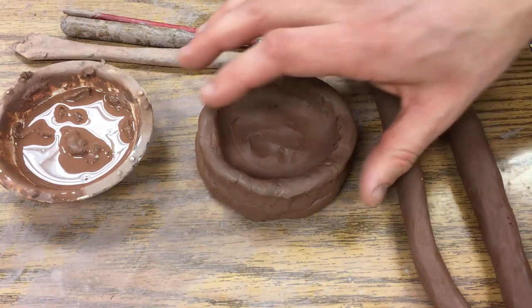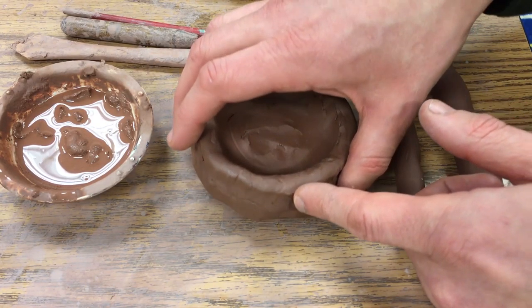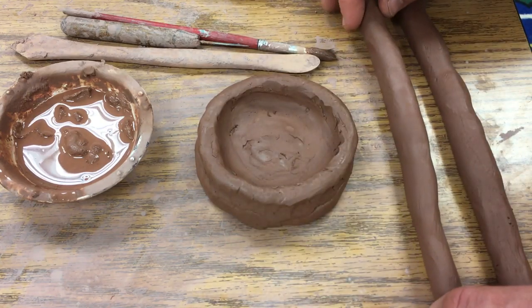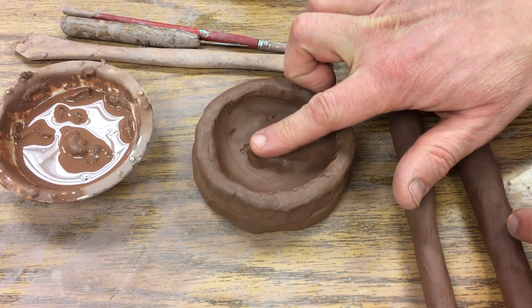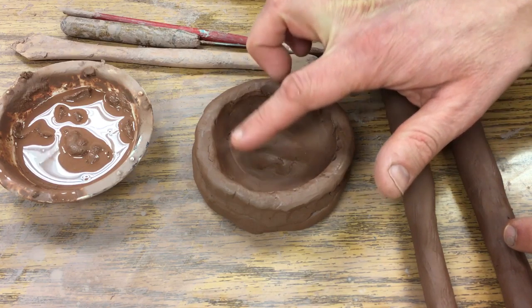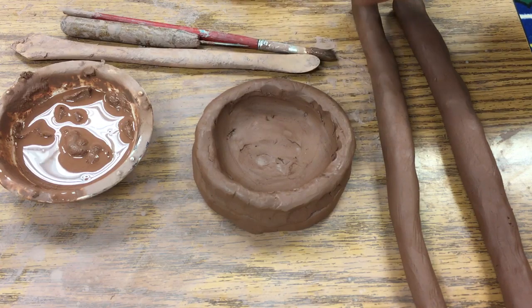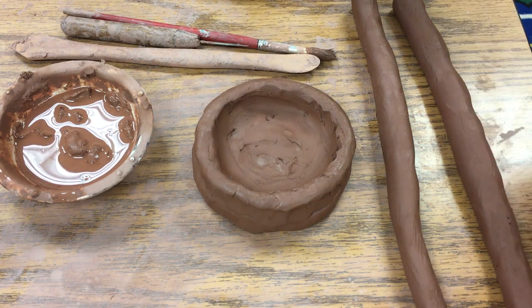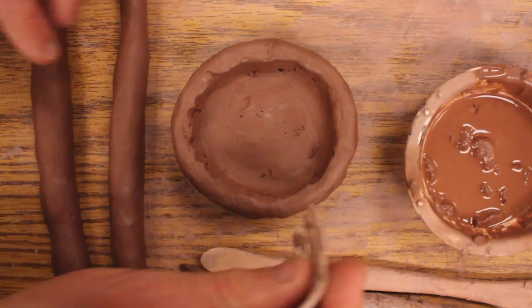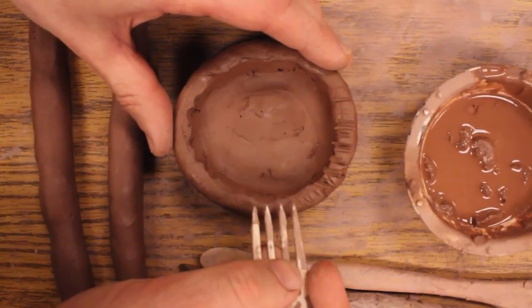We have made the base of our coil-built pot, then added another coil and bonded those together. This is dry clay, or fairly dry clay, and this is brand new wet clay. So what we're going to need to do is score the pot and add slip so that we can join those two pieces together.